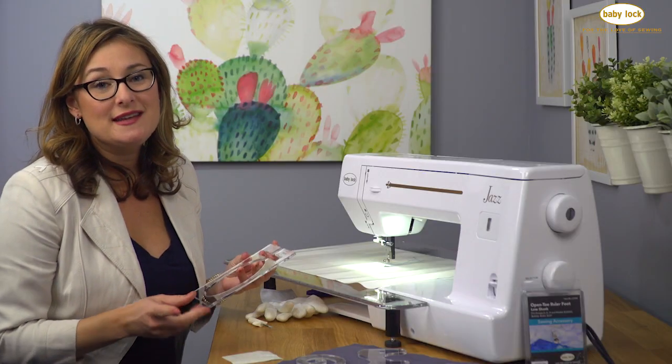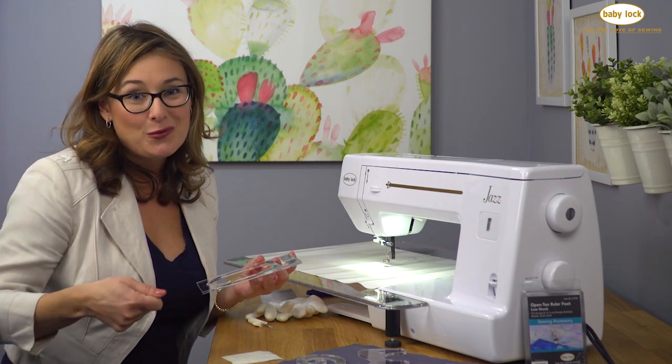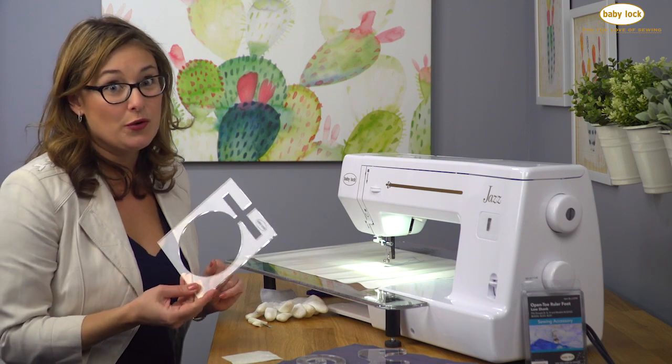These are 3/16ths of an inch thick, so they are a little thicker than a standard ruler. We don't use a plain rotary cutting ruler for free motion quilting — we want to make sure that we use a designated ruler work ruler.